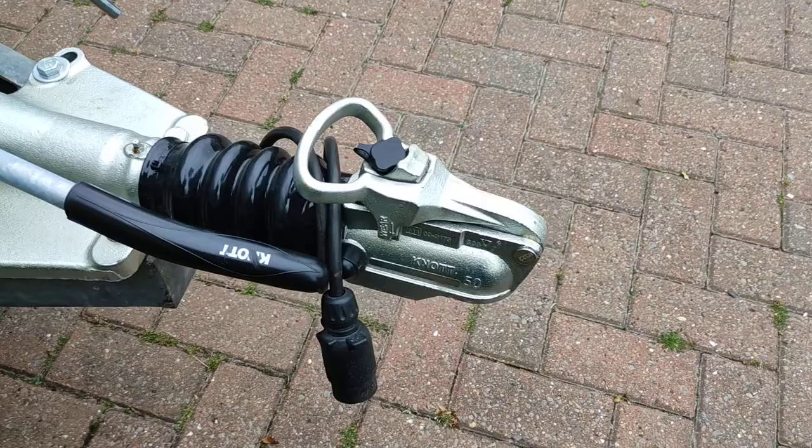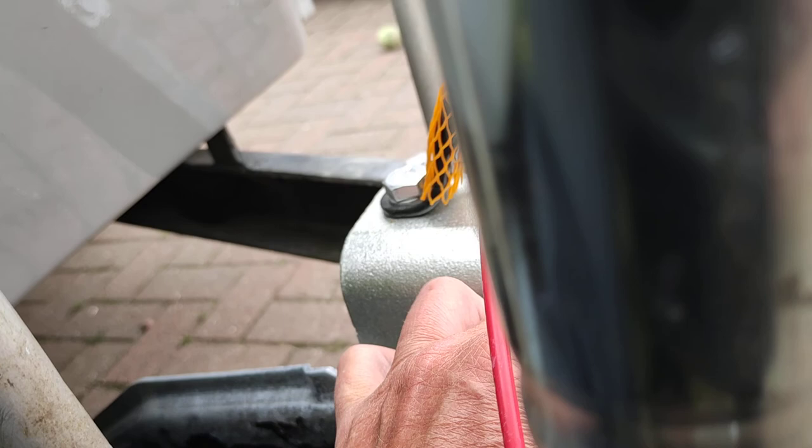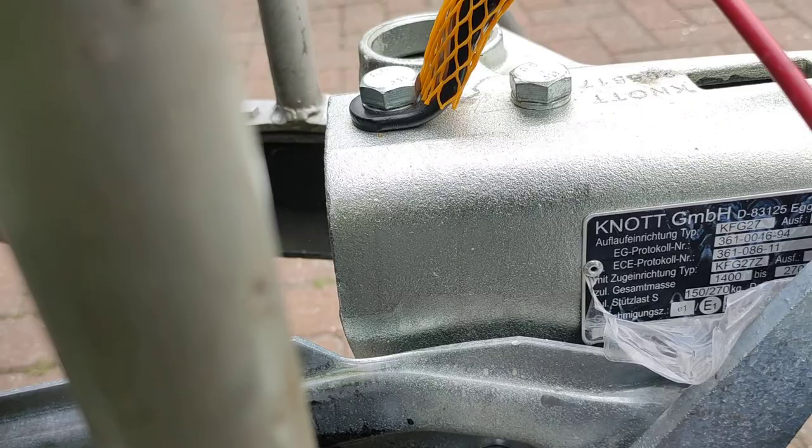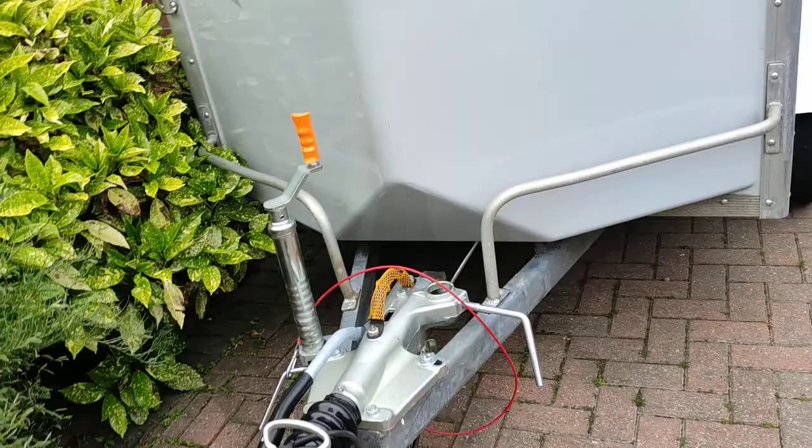Everything on it is brand new except the lock and hitch. The hitch is there — I don't know if you can see it — and the tow weight is 2600.